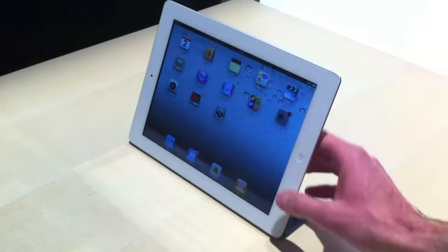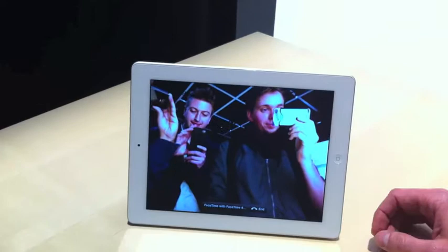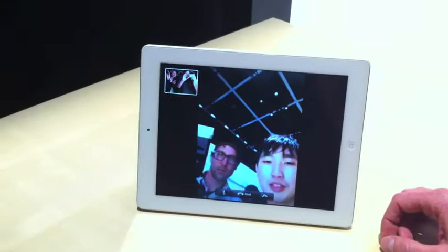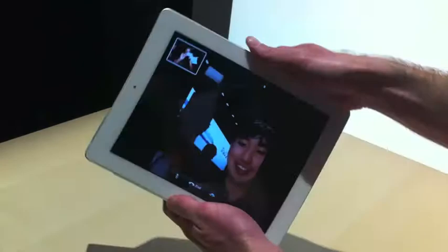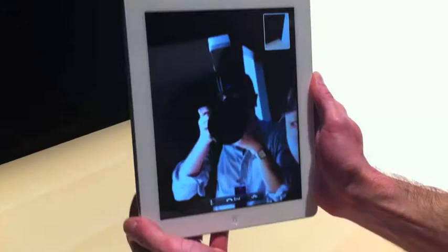Let's go ahead and make a FaceTime call. You can switch around to the front camera, change the orientation — landscape or portrait — and switch to the back camera to show them what we're looking at here.